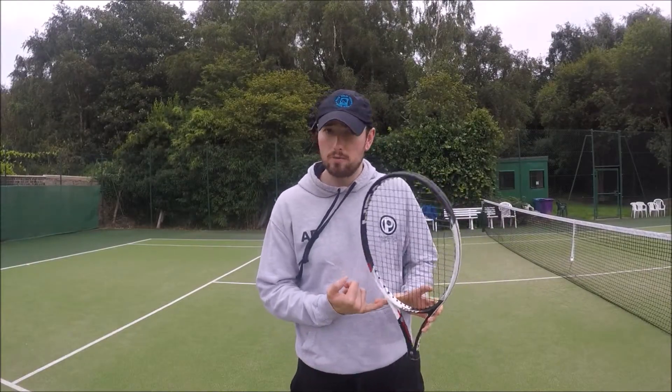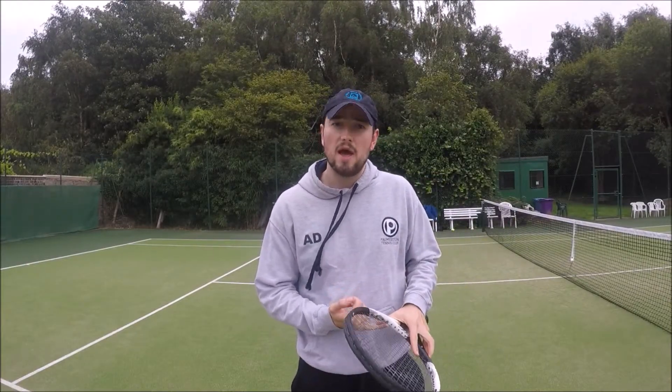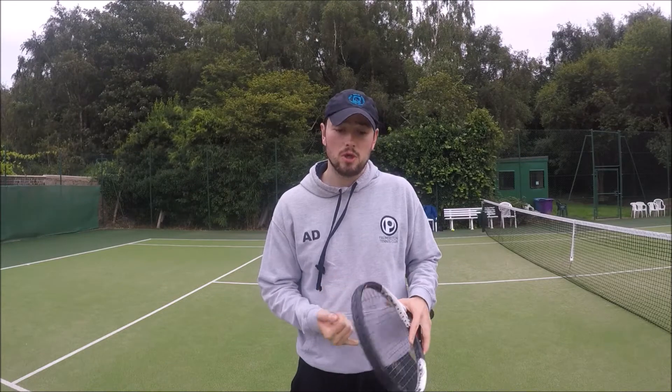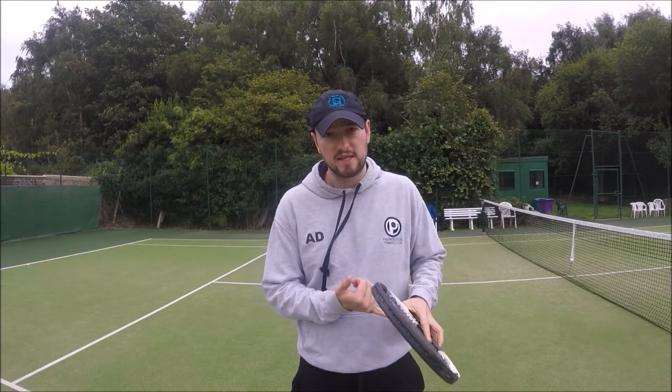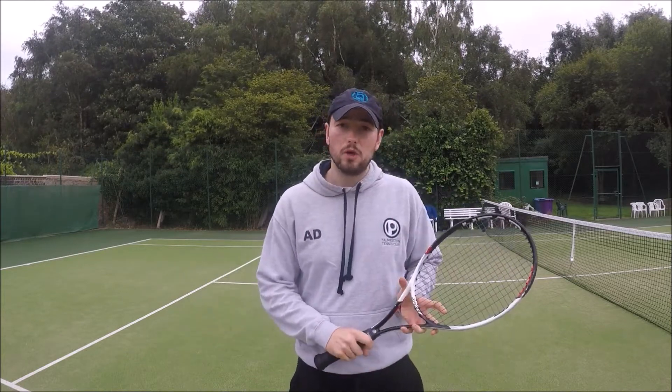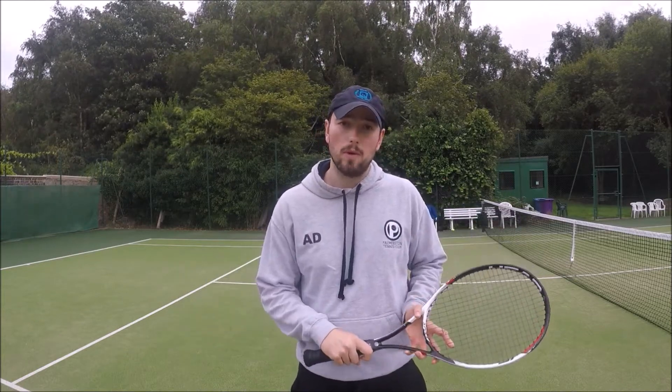The reason I like this warm-up is because it activates and mobilizes a lot of the muscle groups that we use when we play tennis. A lot of the movements in this warm-up closely replicate the movements we do on the tennis court — movements like the sidestep, the crossover step, and twisting and turning. So without further ado, let's get straight into the warm-up.